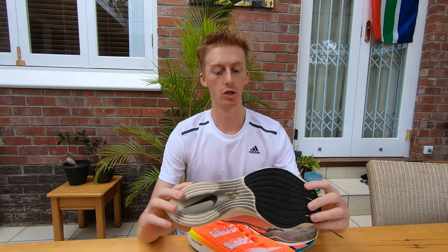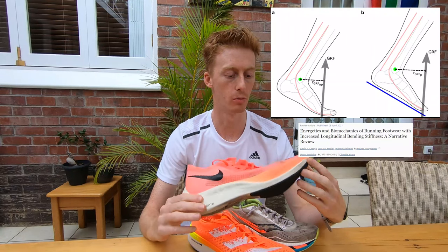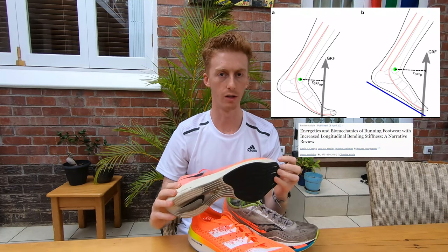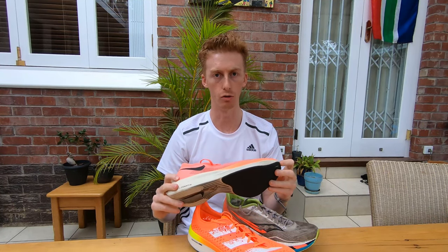Another way a plate may be beneficial inside a shoe has to do with increasing the lever length of your ankle. Basically, with a plate inside your shoe, you're able to pivot and generate more ground force further towards the end of your shoe. This would be the mechanical equivalent of riding a bike in a larger gear, which in theory can allow you to generate more torque.